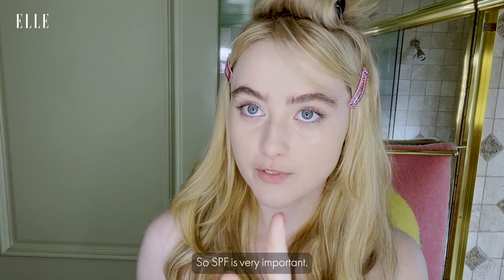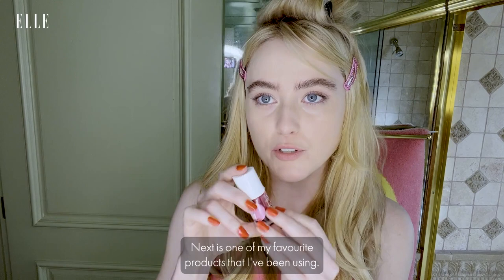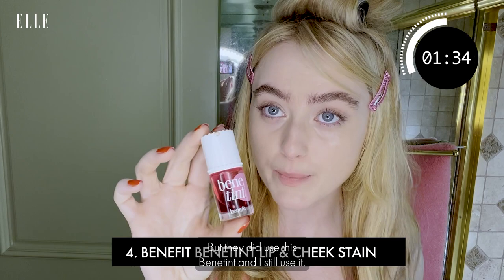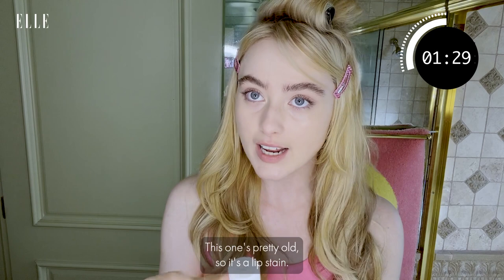Next is one of my favorite products. I was a baby model, so I learned a lot growing up. When you're little, nobody puts makeup on kids, but they did use this Benetint, and I still use it. This one's pretty old — it's a lip stain, and since I'm only showing you my five products, I use it on my lips.